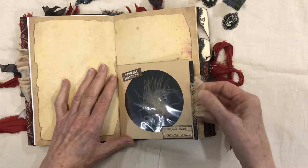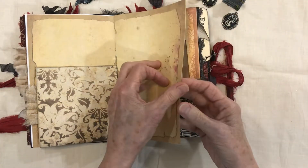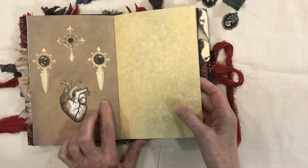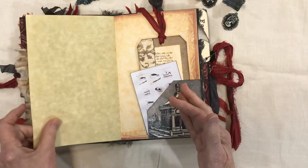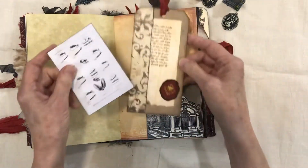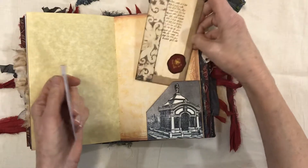There's sari silk ruffle — you can journal on that. Lots and lots of journaling space. One of the digis from the Vampire Hunter, some more parchment paper, another Graphics Fairy image. I made another tag and you can see the seals — you can journal on the back of that.